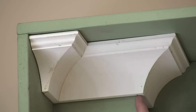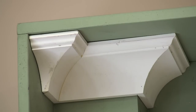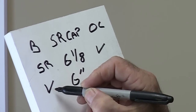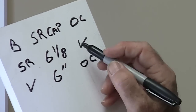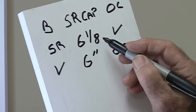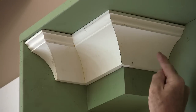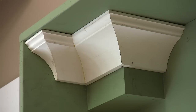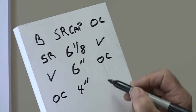This third piece goes from an inside corner on the left to an outside corner on the right, and it measures six inches. On the cut list: six inches, inside corner on the left, outside corner on the right. This fourth piece measures four inches. It has an outside corner on the left side and a butt cut on the right side. So on the cut list: four inches, outside corner on the left, butt cut on the right.